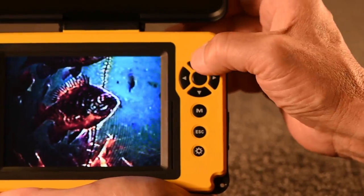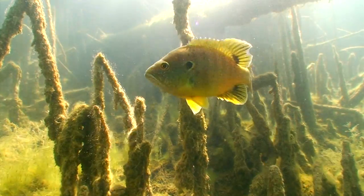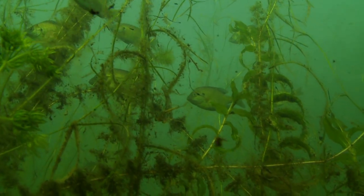Aquaview's 3x digital zoom lets you enlarge and enhance fish, cover, and anything else you see on the screen. It's invaluable for examining fish hidden in vegetation or for zooming into your lure for dramatic one-on-one action.